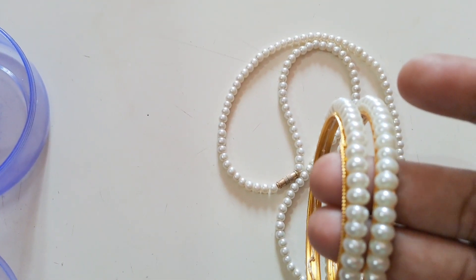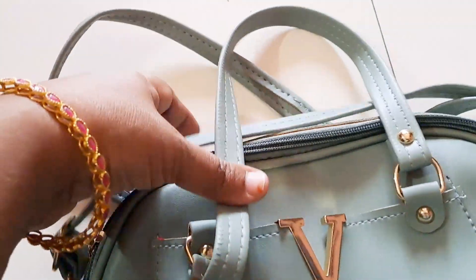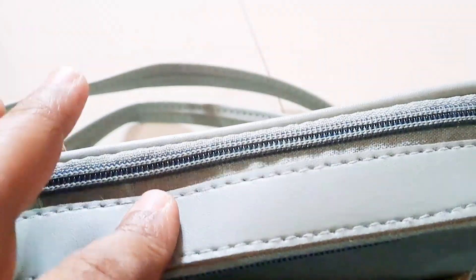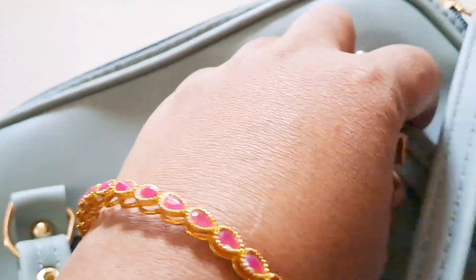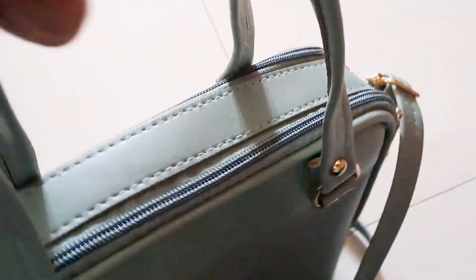This is a sling bag. There are two handles. This one will open. This is a mobile port. If you are using the bangles, you will check the bangles. The handle has a VN letter. This is a VN letter.